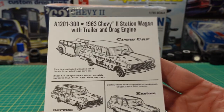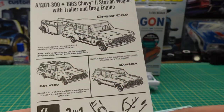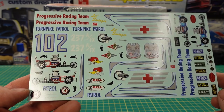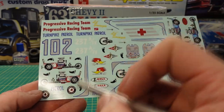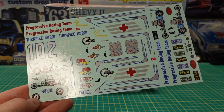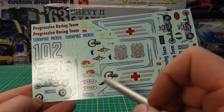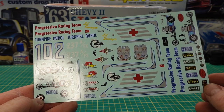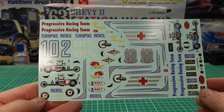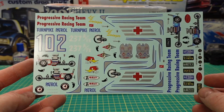Here's a little instruction sheet that comes in there about where you want to place some things. Check out that decal sheet — you get dragsters in two colors, blue and red, you got ambulance, license plates, gauge clusters, all the neat vintage racing decals, some numbers, and a lot of decals you can use on this kit or anything else that you're building. Very cool.